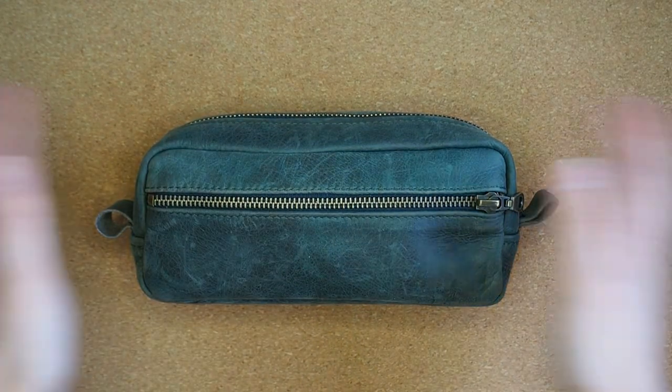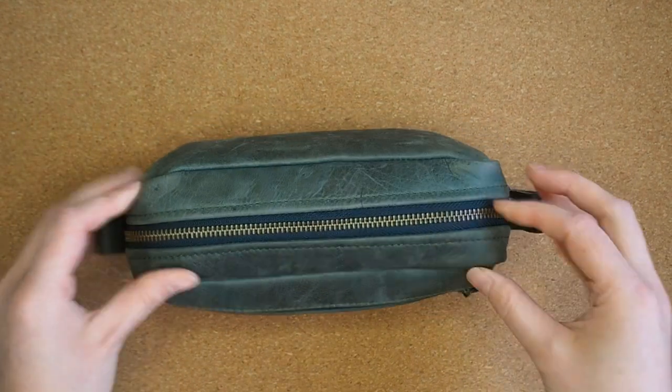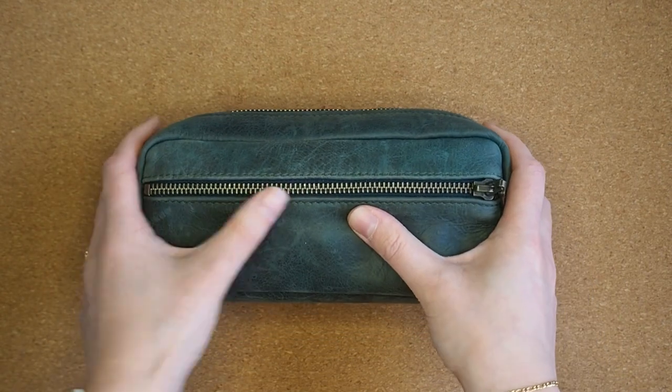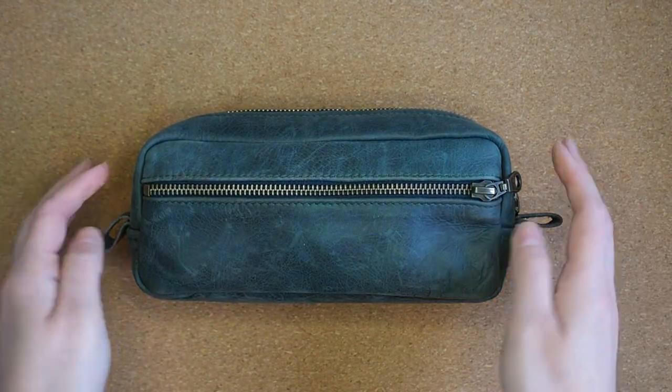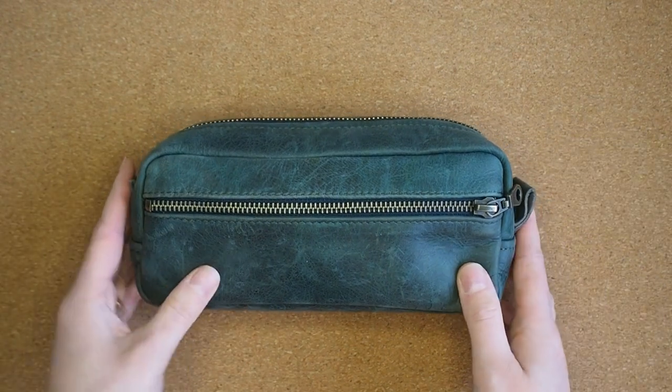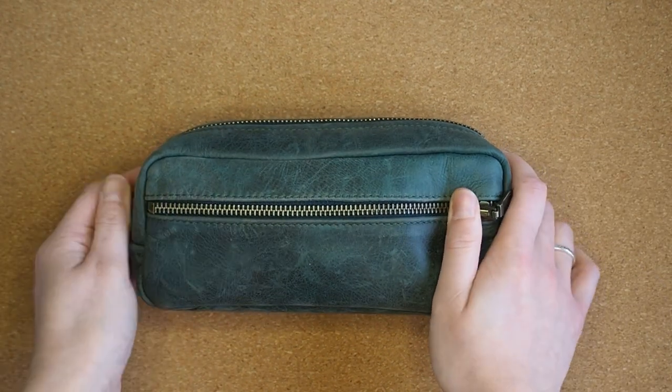Hi everyone, welcome back to my channel. My name is Georgina. I have a problem with stationery and I have a problem with pencil cases.